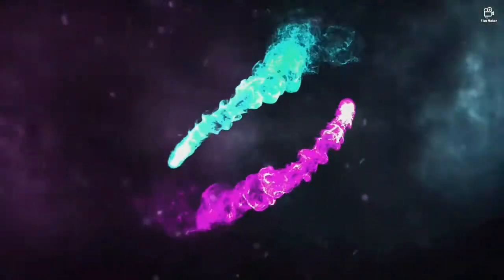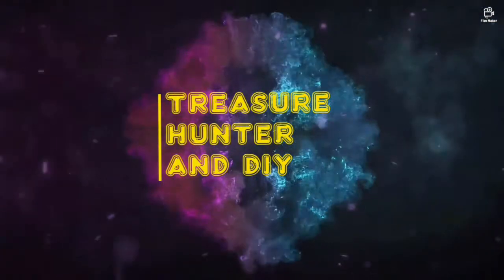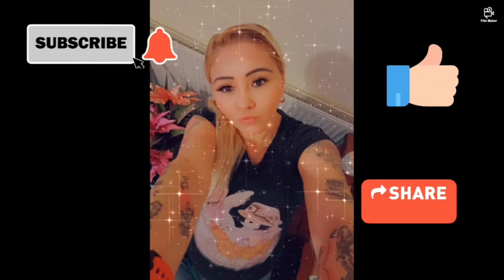Hello and welcome to my channel, Treasure Hunter and DIY — buying to resell and hopefully making a profit. So let's go and see what I bought. Please don't forget to subscribe, like and share. Thank you.